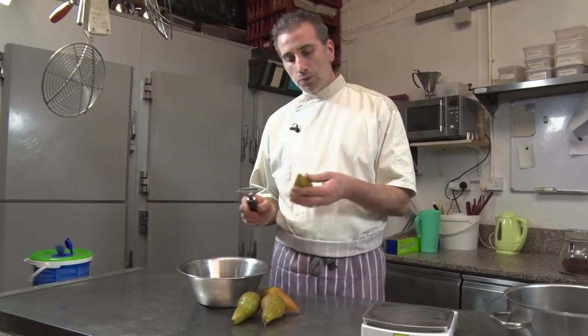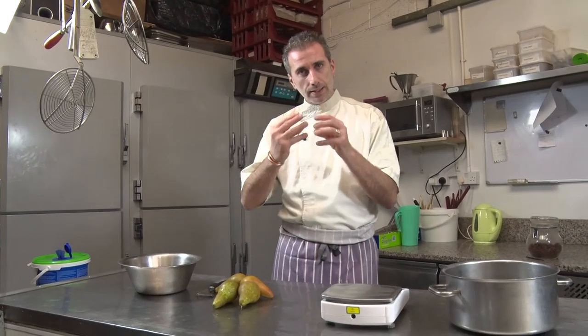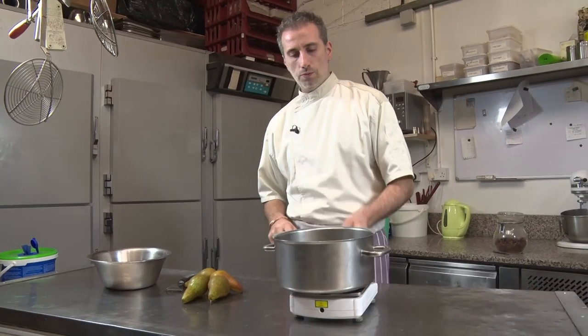So what I'm doing - I'm gonna poach them in a syrup so they will be nice and tender and full of flavor already. And we're gonna actually put some spice to help the flavor.